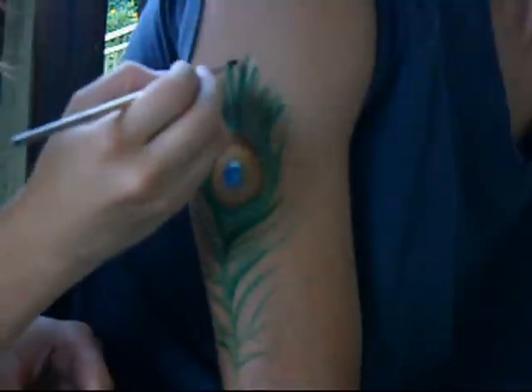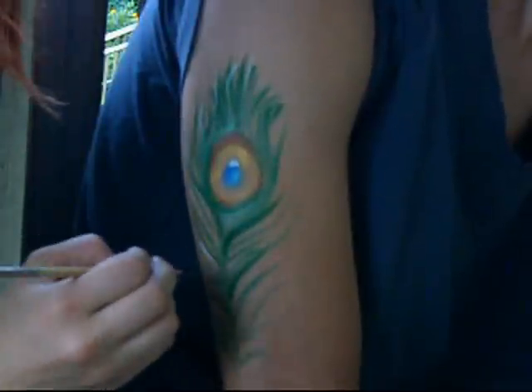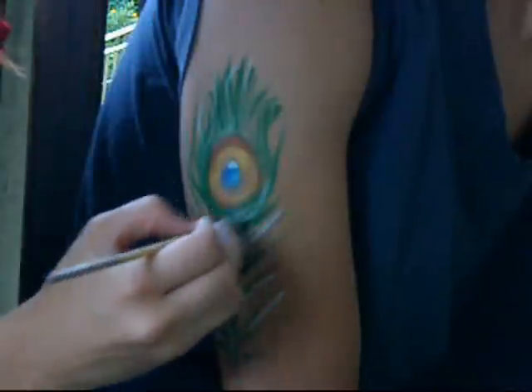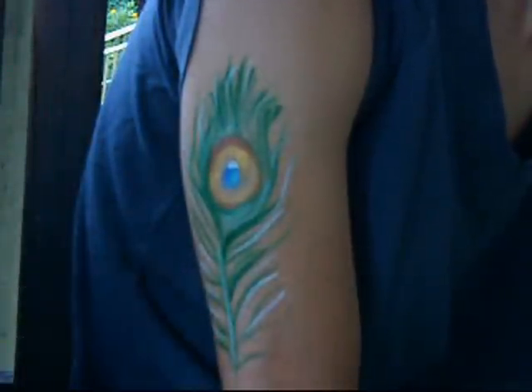Then I'll show you a little bit of fun. Take a look — we're outside! Just a couple of fine white lines to make it really pop out. There's a quick peacock.